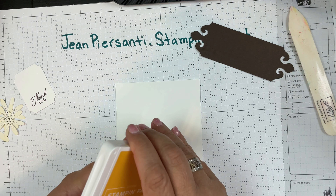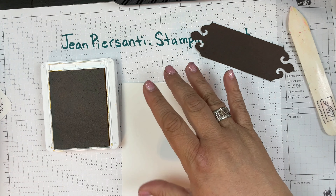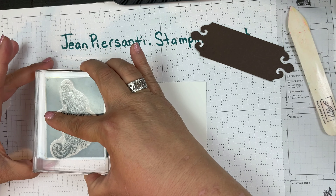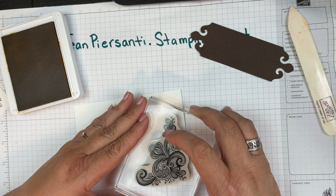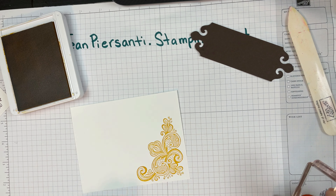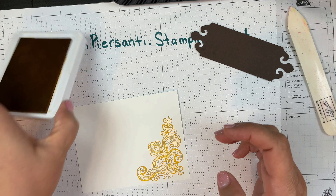Even though I stamped with the soft saffron, I want everything to match up, so I'm going to stamp the corner right here with the bumblebee. Now it's going to match very nice and pretty with the outside of the card.